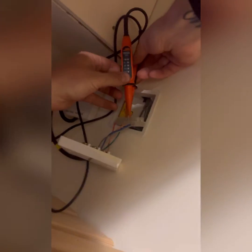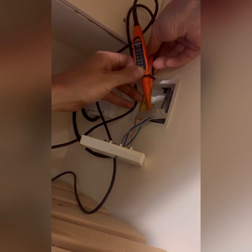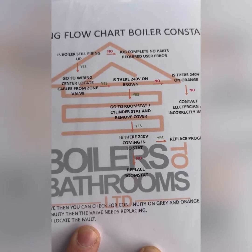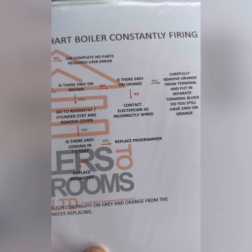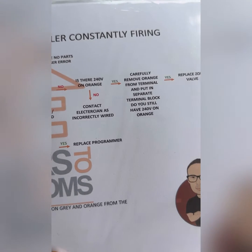Where's brown? Is that brown — that peach colour? Nothing on brown. So now we're going to check for 240 on orange. 240 on orange confirmed. So now we're going to carefully remove orange from the terminal.